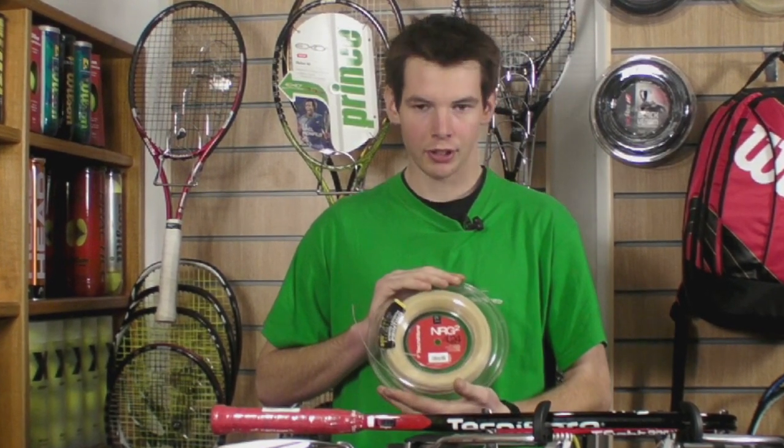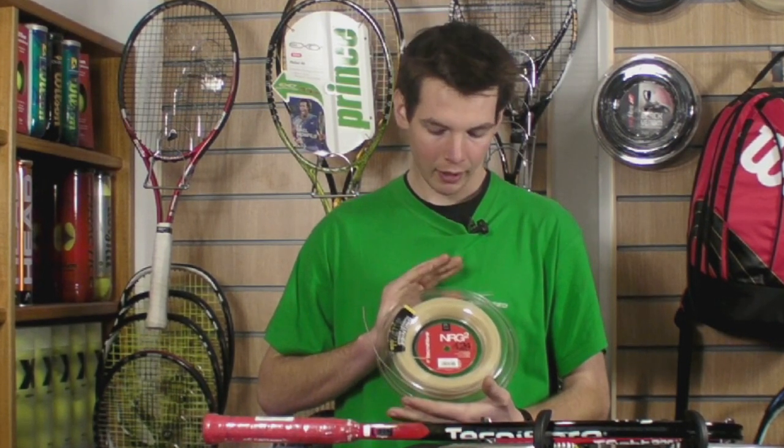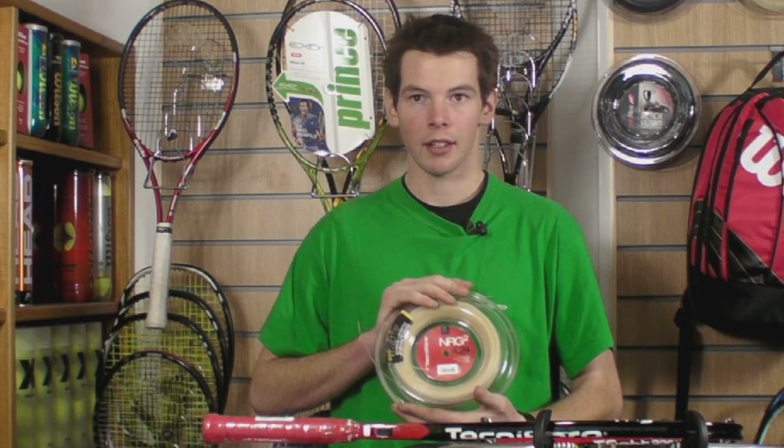It's not particularly durable, even in the thicker gauges — I personally found that I snapped it quite quickly. I recommend this for any player that likes to get into the net.